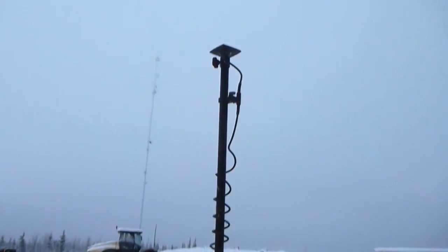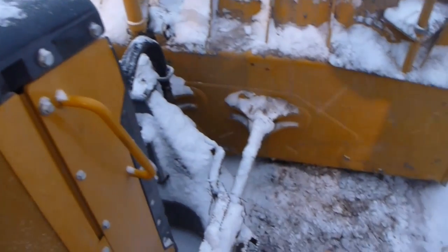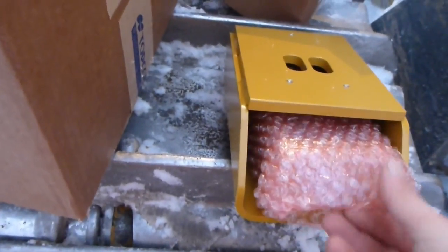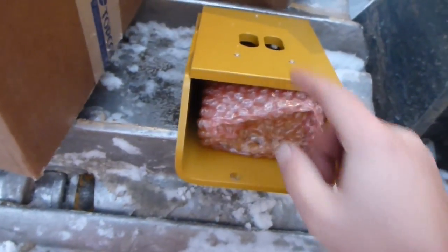So I installed the tarp receiver, all installed. Now I'm going to do the leveling sensor. We got a new one, new cable. Here's the leveling sensor with the bracket — this is the sensor. I'll unwrap it, but it mounts inside the bracket, and the bracket is right here.